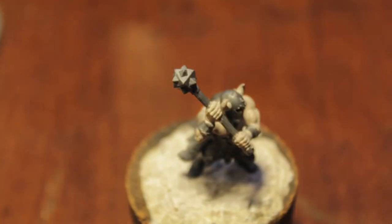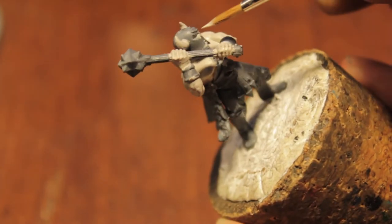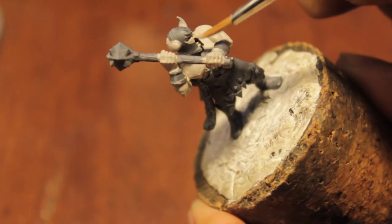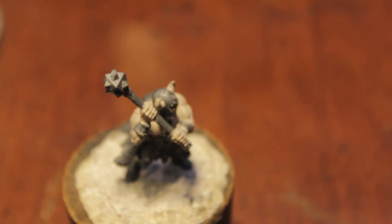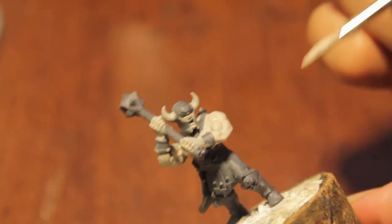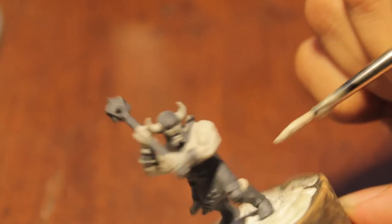And this is the reason why we're painting the skin first — if we painted the helmet first, even though it's easier to get to, we would have ruined the helmet when trying to paint the face inside. So skin and fur trim first.